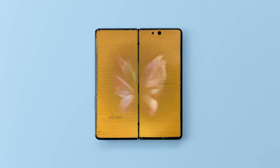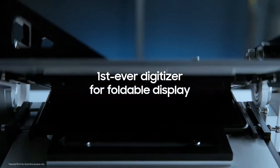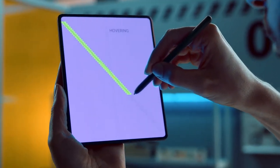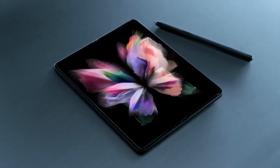Through meticulous craftsmanship and research, we were able to create the first-ever digitizer for a foldable display compatible with an S Pen. But the digitizer is only half the story — we also needed to develop an S Pen that is safe to use with our flexible display.